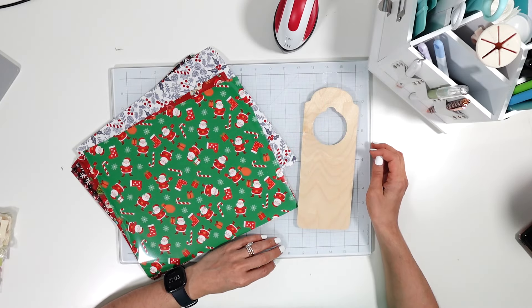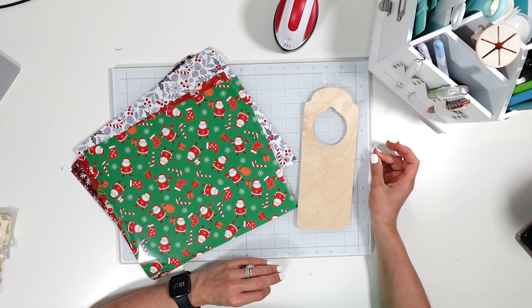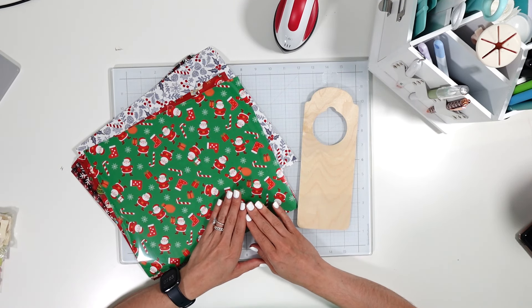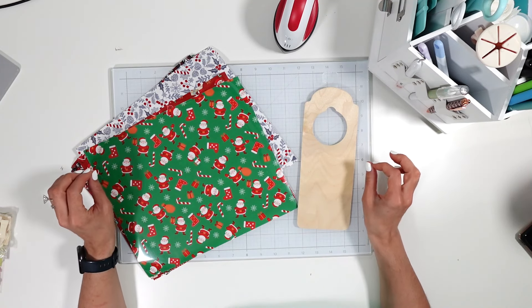Hey everyone, it's Laney — welcome back, and welcome if you're new! This is another collaboration video with Rachel from Daily Creations. For this project we're doing a Christmas in July theme, and we both sent each other iron-on Christmas vinyl.